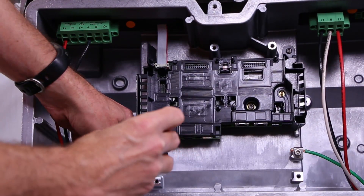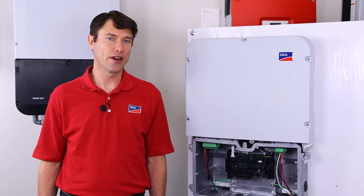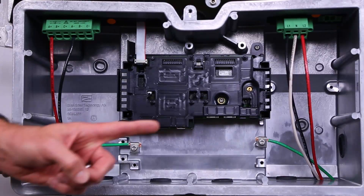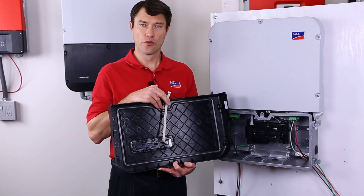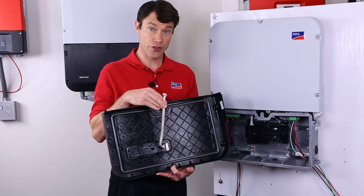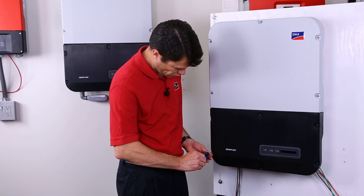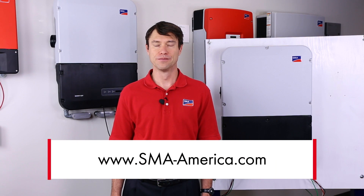Then connect the equipment ground, strip back about half an inch, and tighten. If the installation is not using the integrated Wi-Fi for plant communications, the Ethernet cables can be installed in either of the two ports here or here. That's it for the wiring. When you're ready to replace the lower black lid, remember to reattach the cable from the display board to the inverter and then secure the six torx screws. That's it for installing the Sunny Boy 5.0 6.0 US. For more information, please visit our website at sma-america.com. I'm Mike Mahon from SMA Solar Academy. Thanks for joining us.